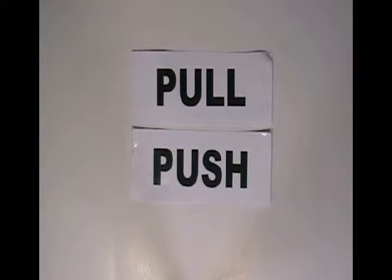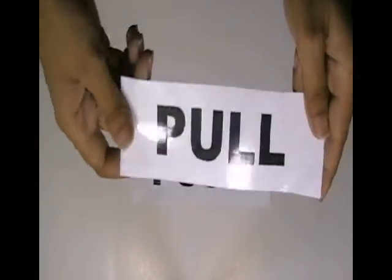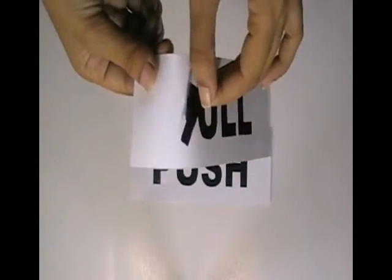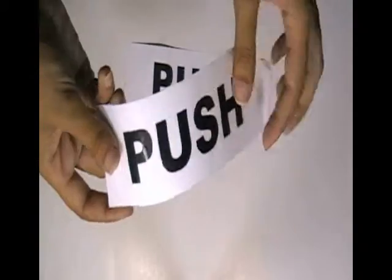This video is about push pull door stickers. These stickers are printed in our screen printing house with the custom design of our client. We have cut these stickers with special die cut technology.